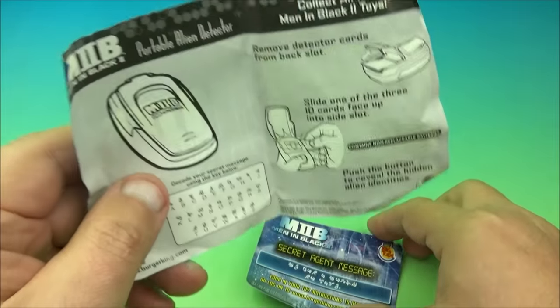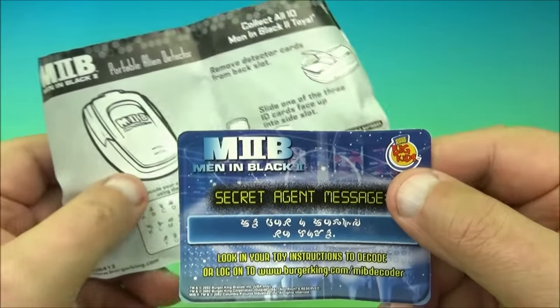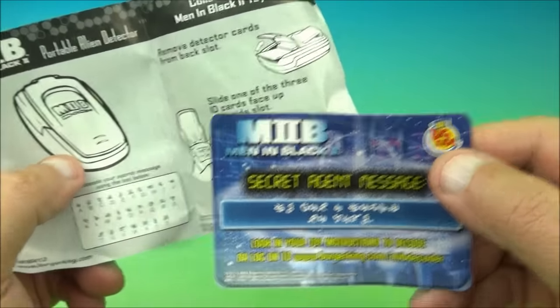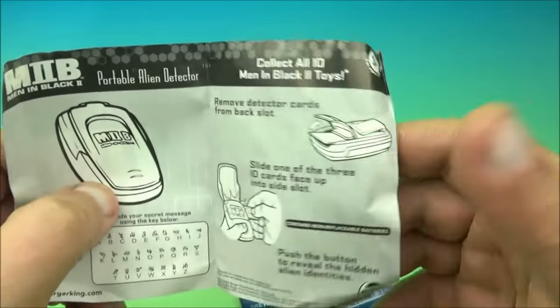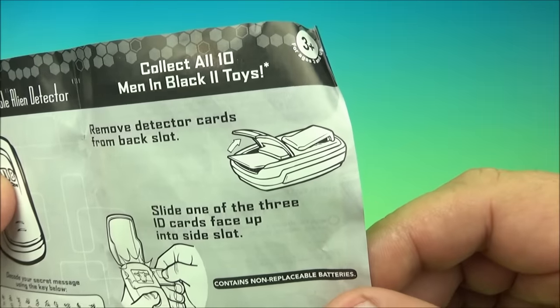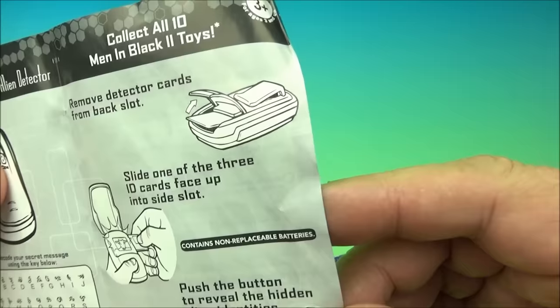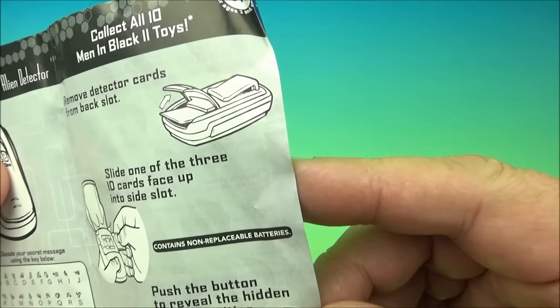Maybe you guys can figure it out — whoever's watching. Maybe you have this in your collection. You can take a look, leave a comment and help decode this stuff. So it says: remove the detector cards from the back slot, slide one of the three ID cards face up into the slot, push the button to reveal the hidden alien identities. Contains non-replaceable batteries.